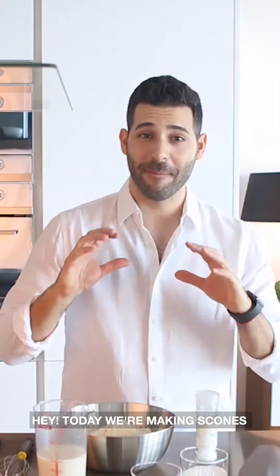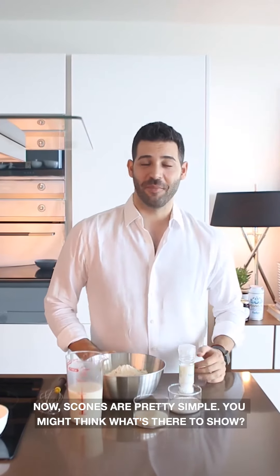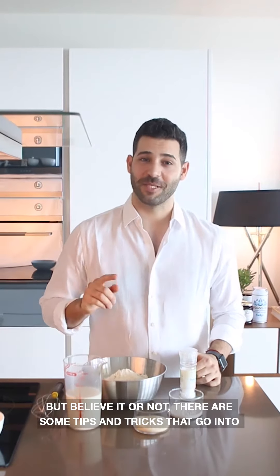Today we're making scones — perfect fluffy scones. Scones are pretty simple, you might think there's nothing to show, but believe it or not there are some tips and tricks that are going to make you a perfect scone.